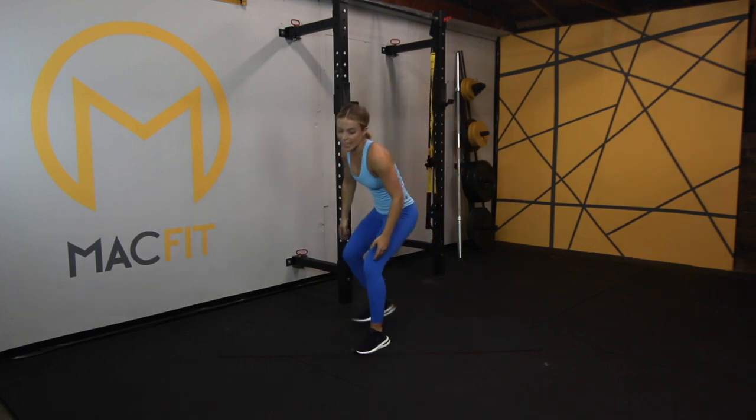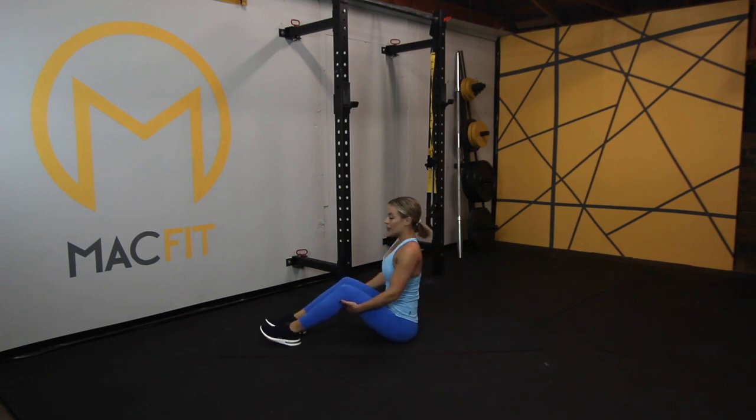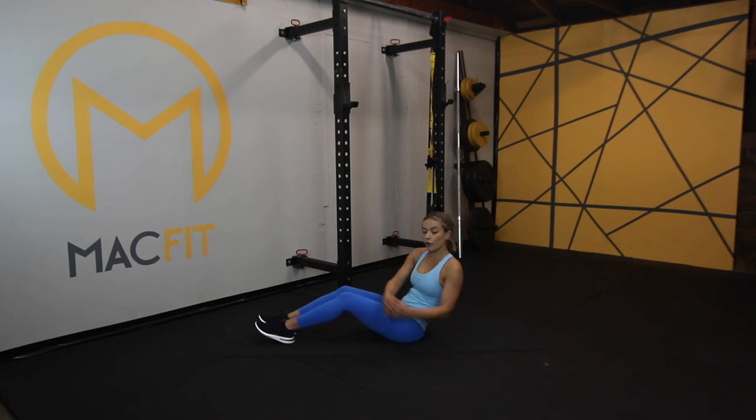Coming down onto our mats again. Don't forget your breath — into Russian twists. Remember to keep that back straight; this is heavily engaging our obliques. Keep your heels down or up if you're more intense — whatever you choose. We're just going to touch our hands from side to side. Slow your breath, get the heart rate down a little bit. If you want a more intense exercise, your feet can come up.